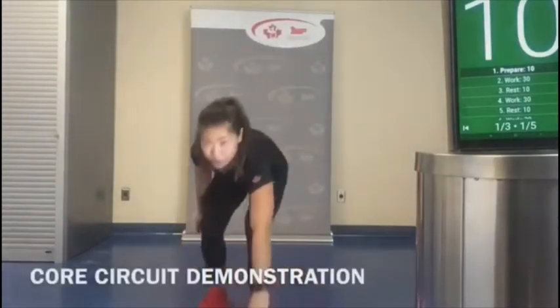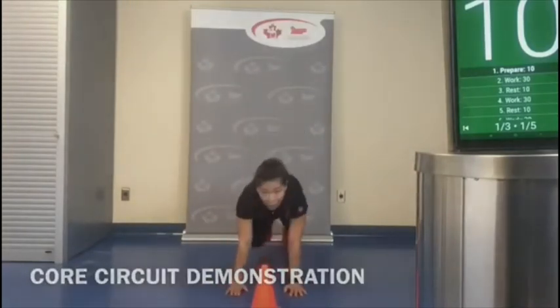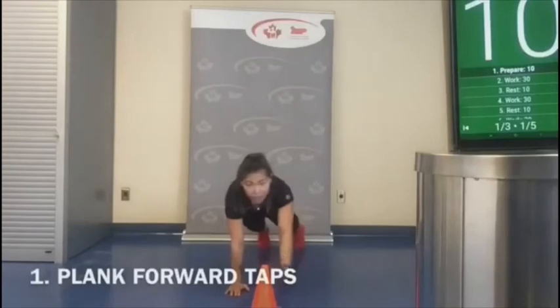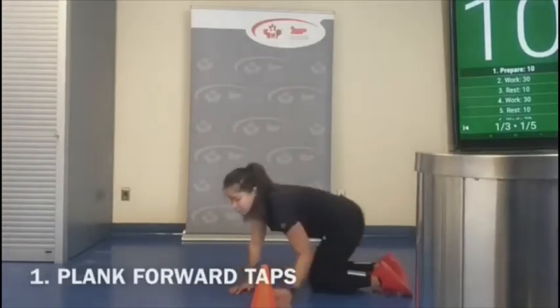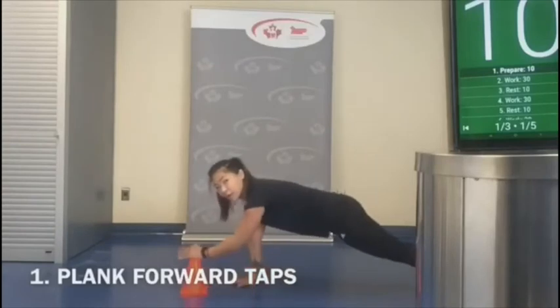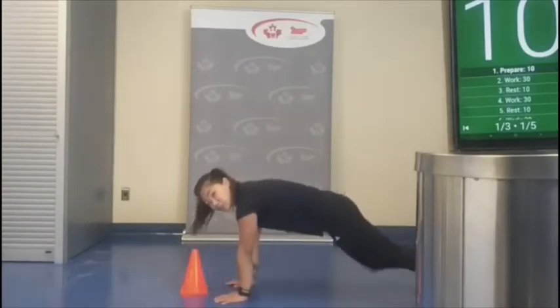We're going to be in a plank position and do our plank taps — keeping the hips as level as possible, coming inside and trying not to move the hips as they touch forward. Just like that.